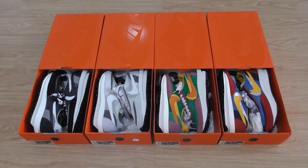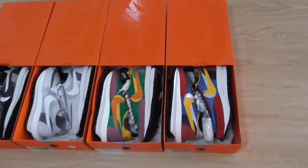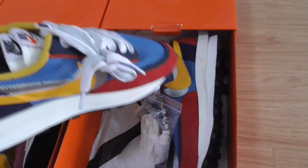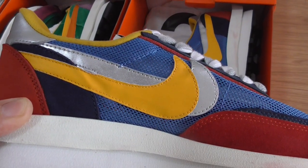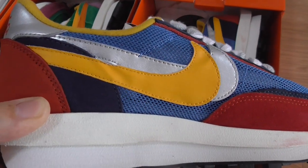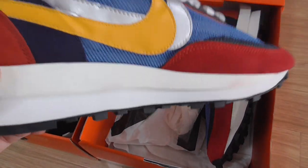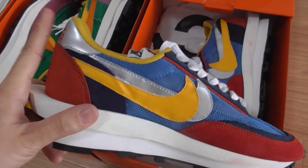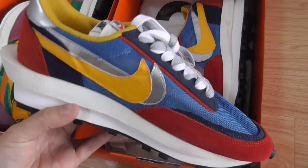Let me show a quick look at all four pairs. This is the red colorway — it's a red and blue colorway. This style has double Nike logos on the side, and the blue midsole. The midsole is very special — it has two layers, and the shape of the back side is very special.